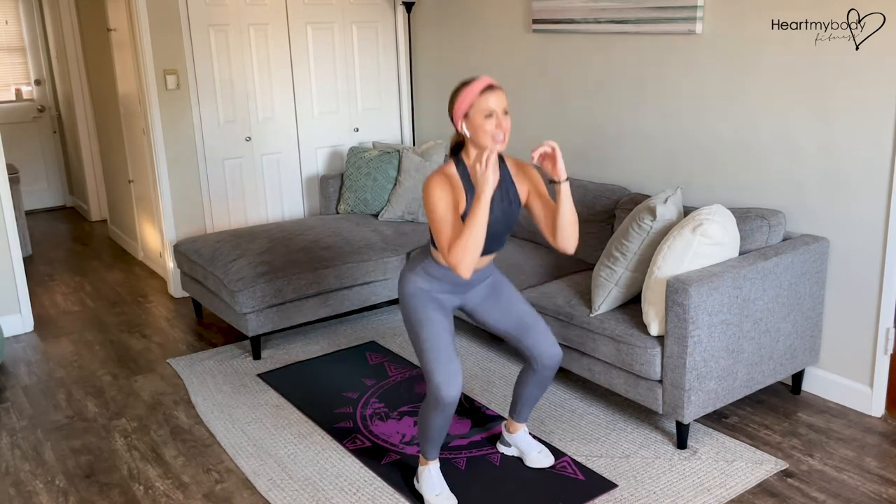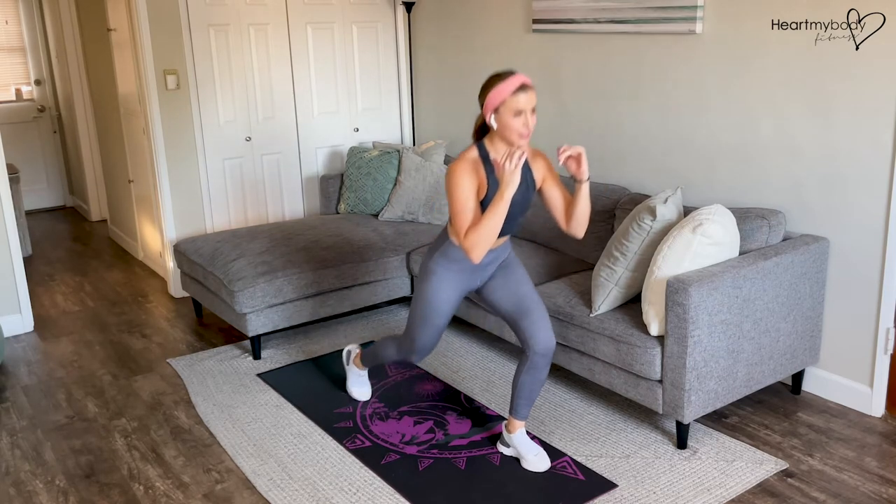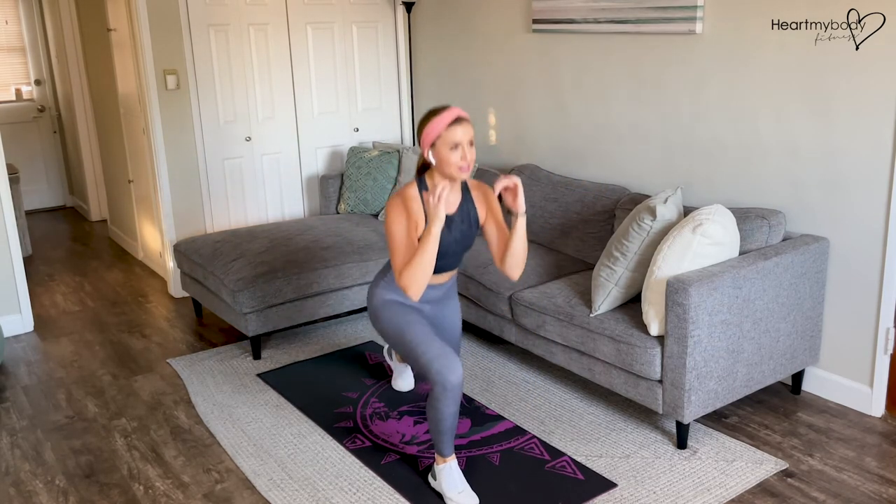Inhale, exhale. Inhale, exhale. And repeat — inhale, exhale — continuing the pattern.